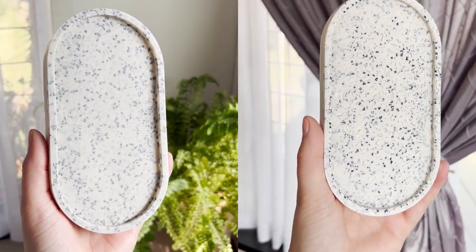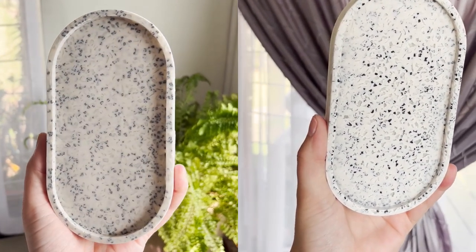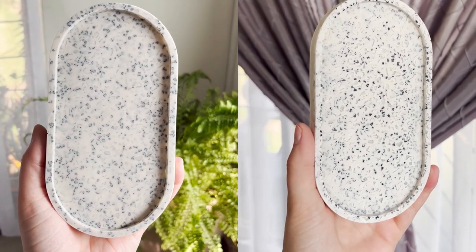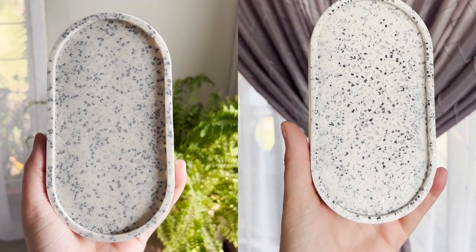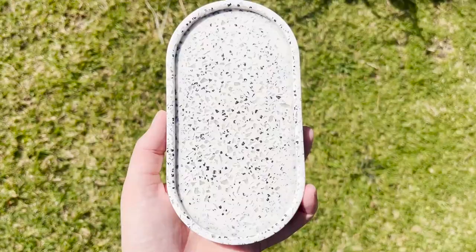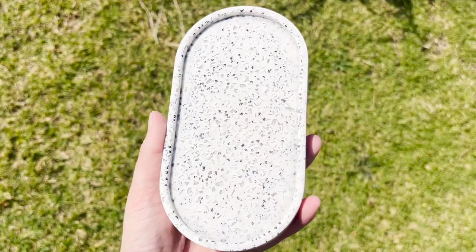I thought it'd be interesting to do a side-by-side comparison of the piece not sanded versus the piece sanded, and I think sanding it really did take it to the next level. That is it for this video — I hope you got something from it. Thank you so much for watching, I'll see you in the next one, bye!